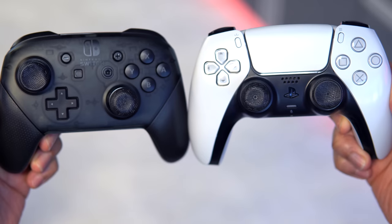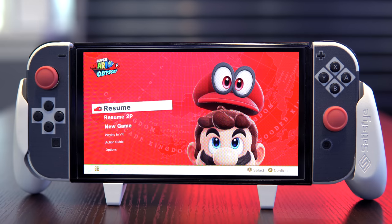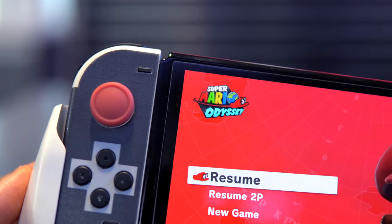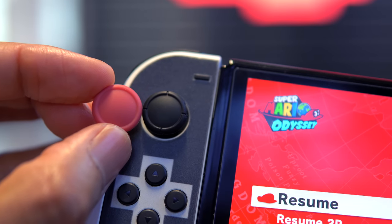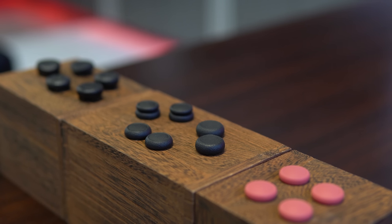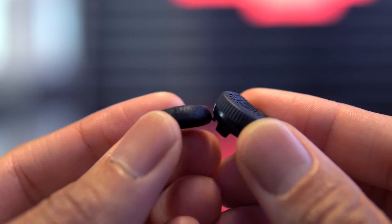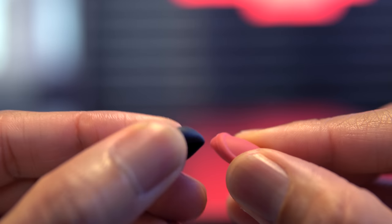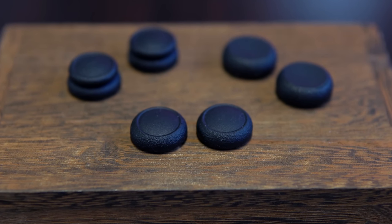The PlayVital thumb grip set retails for $9.99 and ships in identical pairs, and Skull & Co also retails for $9.99 but ships with three pairs — a single set, dome-shaped concave center, and a double-stacked dome design. The Satisfy Rise grips are without a doubt the most intricate, with the most unique designs I've seen on the market. The Satisfy logo itself is used to create the traction grooves covering each grip, and Satisfy even offers Rise grips compatible with Nintendo Switch Pro and DualSense controllers.